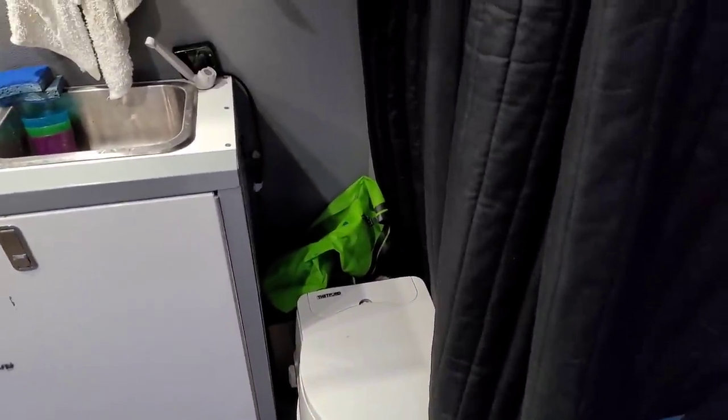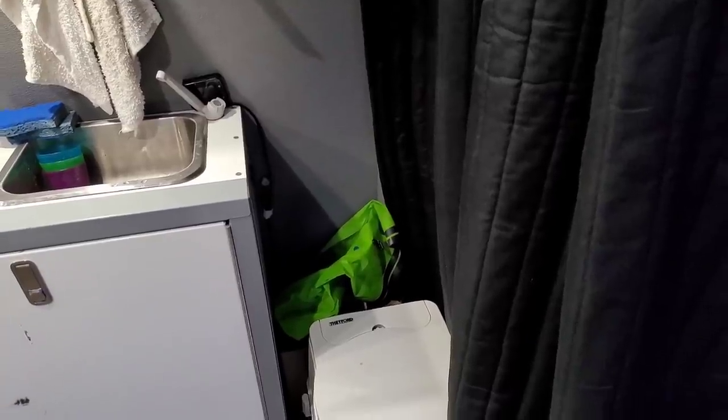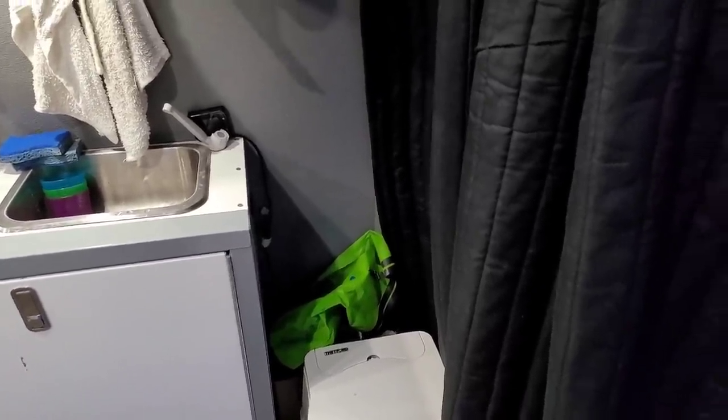Behind it we have a scrub-a-bag, and that is actually how I do my laundry. I toss a couple days of dirty clothes in there, toss some soap in, some water, shake it up, agitate it for a few minutes, and then do a rinse cycle. You have clean laundry — you just hang dry it. Super energy efficient, super space efficient, works great.